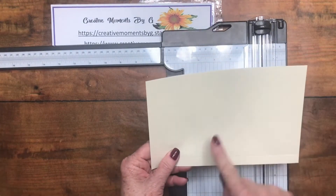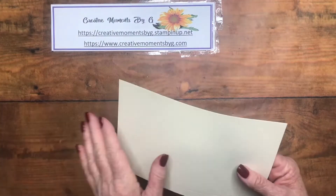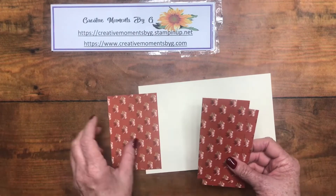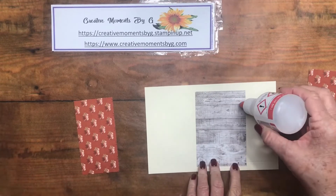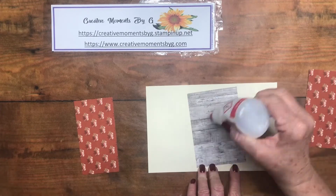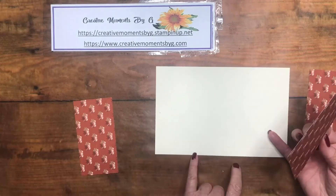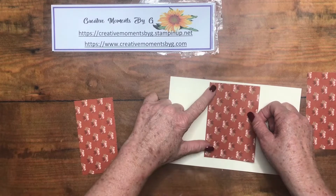We have our score lines and our bottom piece so that our packet doesn't fall out. Before we fold it, we want to get our panels on. We're using designer series paper and we want to make sure all papers turn the same way. We're going to use wet glue so we have some time to move it around. Get it close to the edge, but don't put the panel down where we scored it — just put it right in the middle.